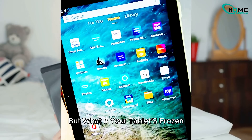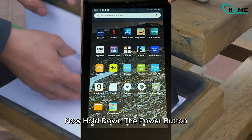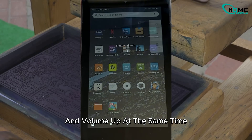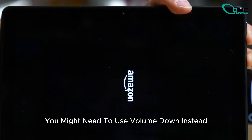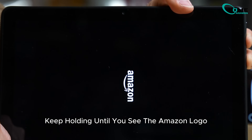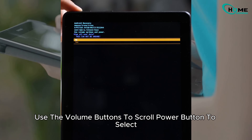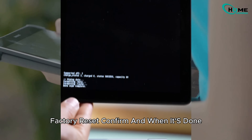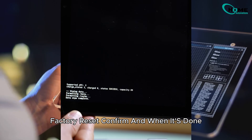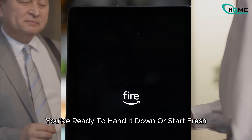But what if your tablet's frozen or you can't get into settings? No worries — power it off completely. Now hold down the power button and volume up at the same time. Depending on your model, you might need to use volume down instead. Keep holding until you see the Amazon logo and a recovery menu pops up. Use the volume buttons to scroll, power button to select, then pick Wipe Data / Factory Reset. Confirm, and when it's done, choose Reboot System Now. That's it — you're ready to hand it down or start fresh.